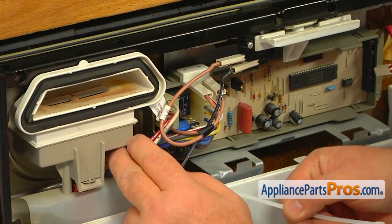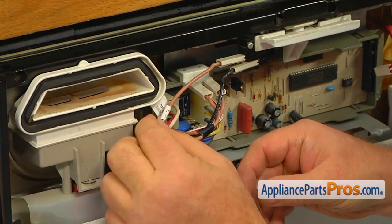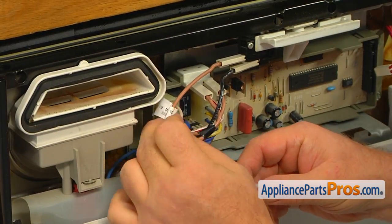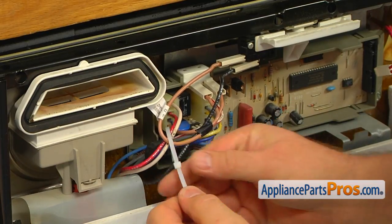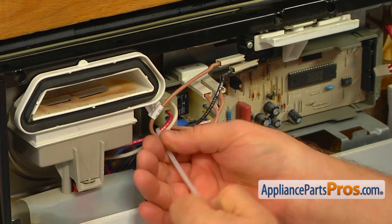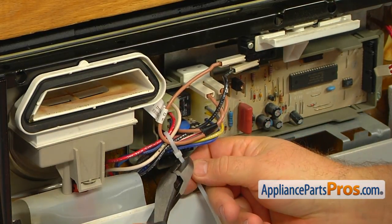Using the provided zip tie, strap the two 10 wires together with the main harness. Using the side cutters, cut off all of the extra.